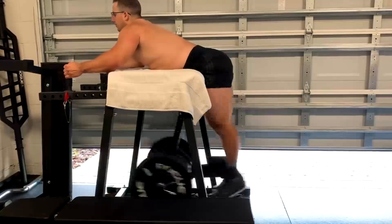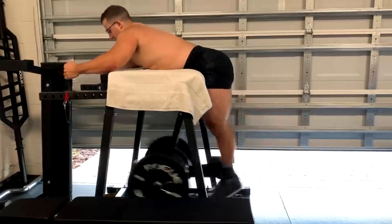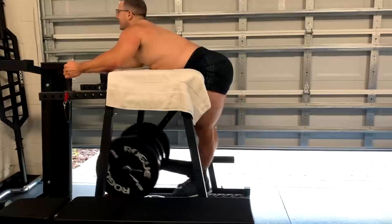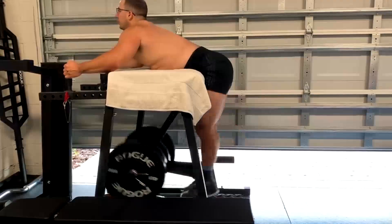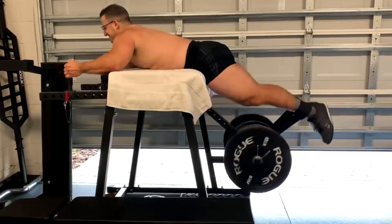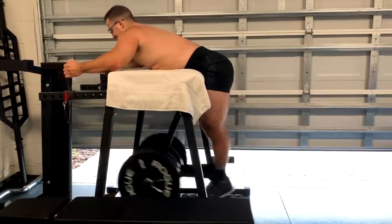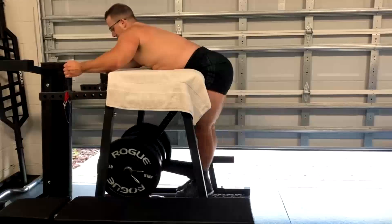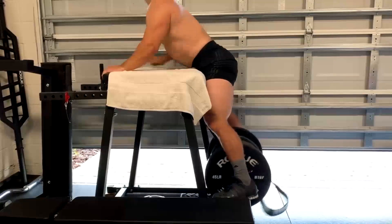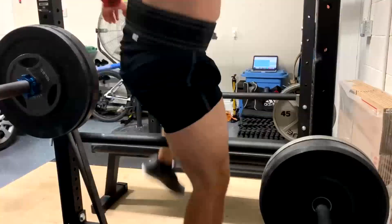Then he did his safety squat bar good mornings, our Bulgarian split squats with the safety bar, and then reverse hypers. All lifts that I do personally — you guys have seen me do them, you know why we do them. We're working all these different weak points. Pretty good, complete lower body development with the three lifts we've picked here, in addition to the block pulls.